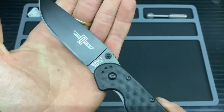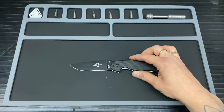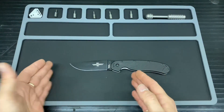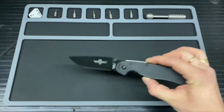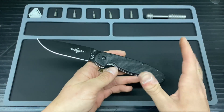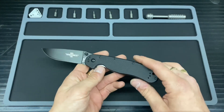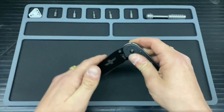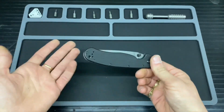On to the steel — this is AUS-8, so it's not the greatest in my knife collection, but it does the job for sure. I have noticed this getting blunt day by day, and I'm almost really wanting the D2 version, though I'm on the fence about whether I should just go out and buy one even though I already have the AUS-8 version.